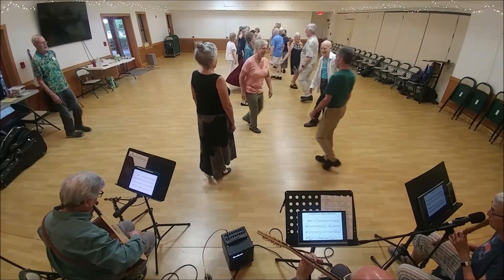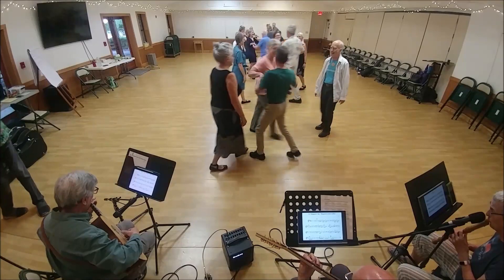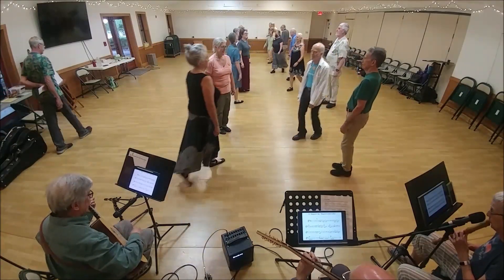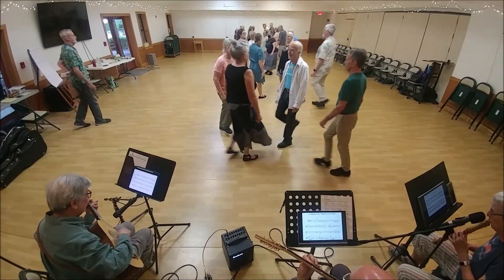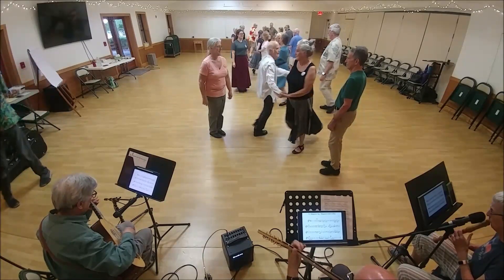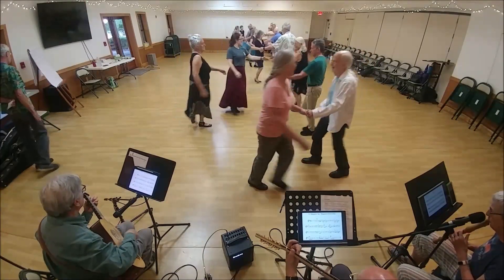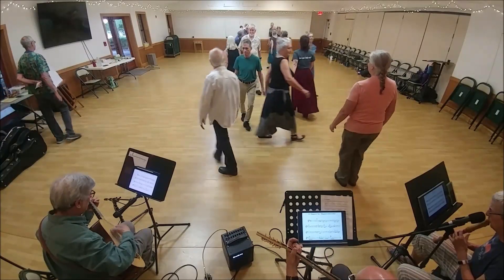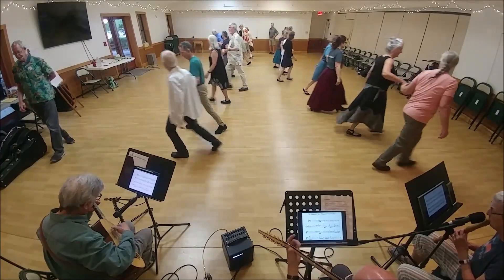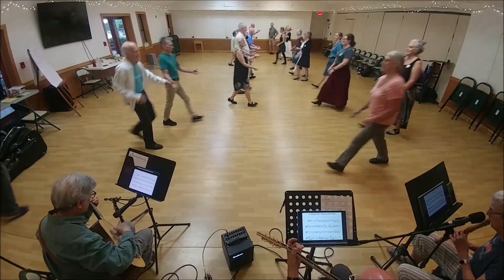First corner. Two-hand turn for the first corners. Second corner is together. And at the top, first corner is two-hand turn. And at the top, second corner is two-hand turn. Face your neighbor and change it. Back to back, neighbor. Neighbors lead away. And come back. There's your partners — you're in.